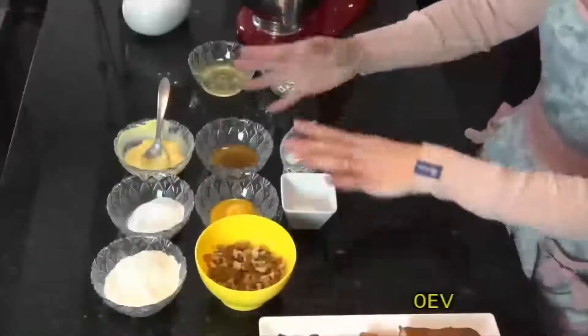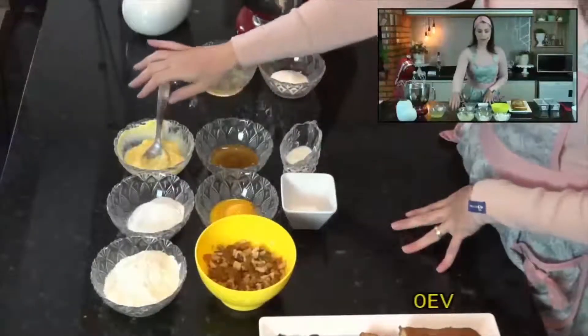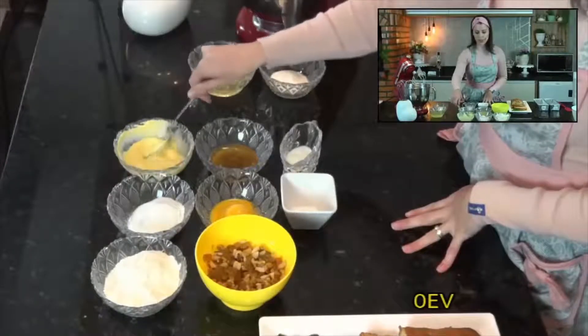Vou começar com a primeira parte da receita, ela é dividida em duas partes. A primeira parte da receita tem aqui 100 gramas de manteiga, eu deixei a manteiga amolecidinha aqui.